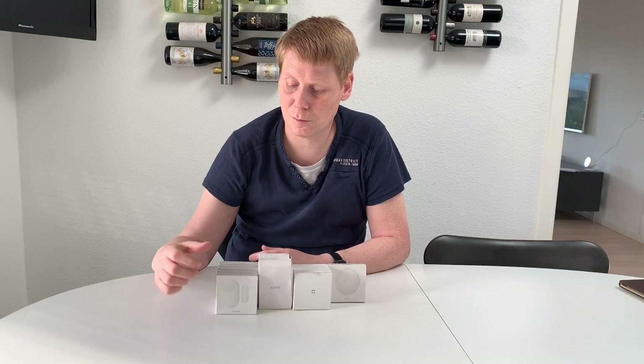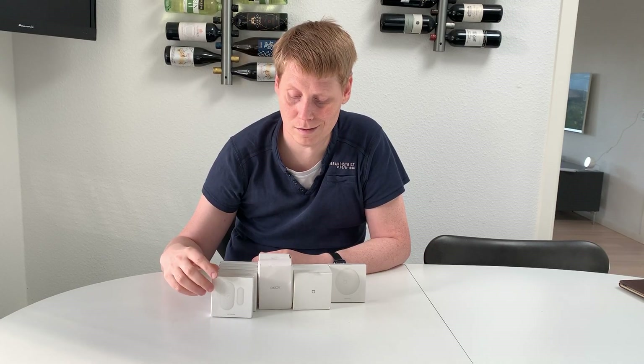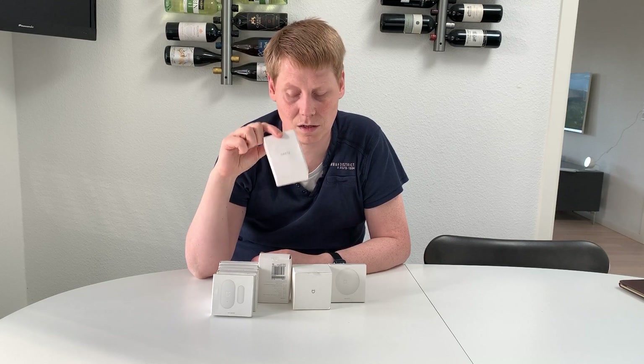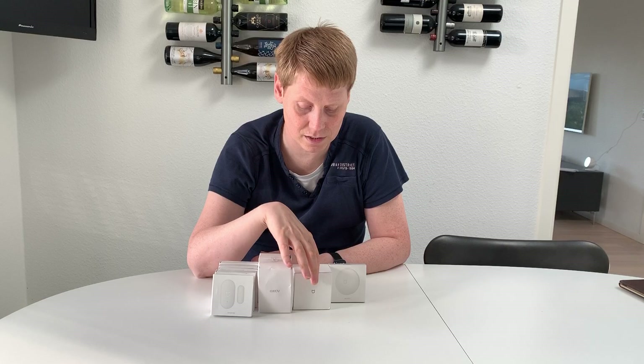In Xiaomi's world, that's not the case. Magnet sensors for doors or windows will run you around ten dollars, and motion sensors are also around ten dollars. I would recommend looking into buying an additional hub.